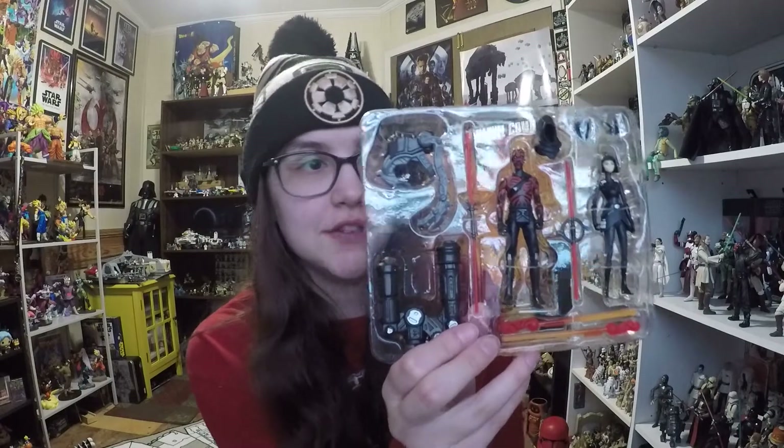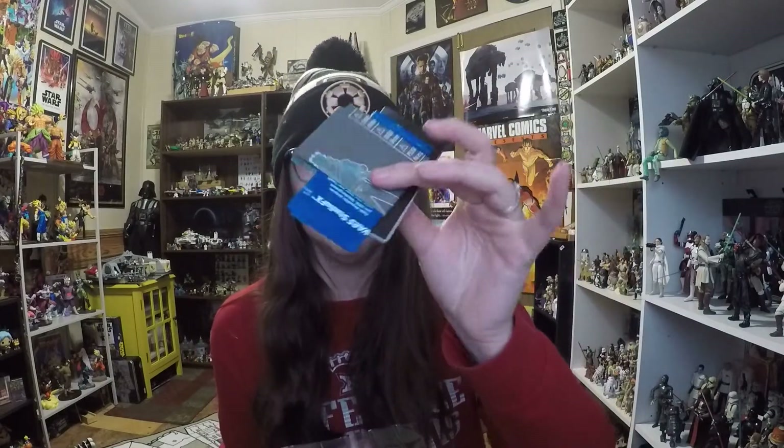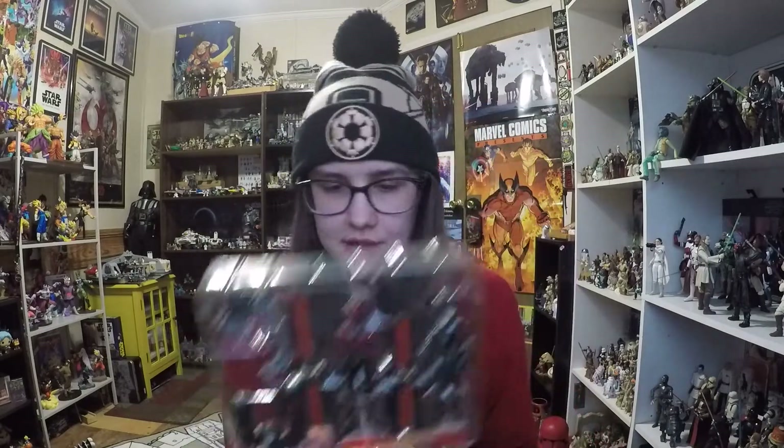Let's go ahead and open it up and take a closer look at the figures. There are a lot of accessories — it's definitely like a deluxe pack — and then you get a whole bunch of paper, like instructions and stuff, shoved behind the set. Let's take everything out.